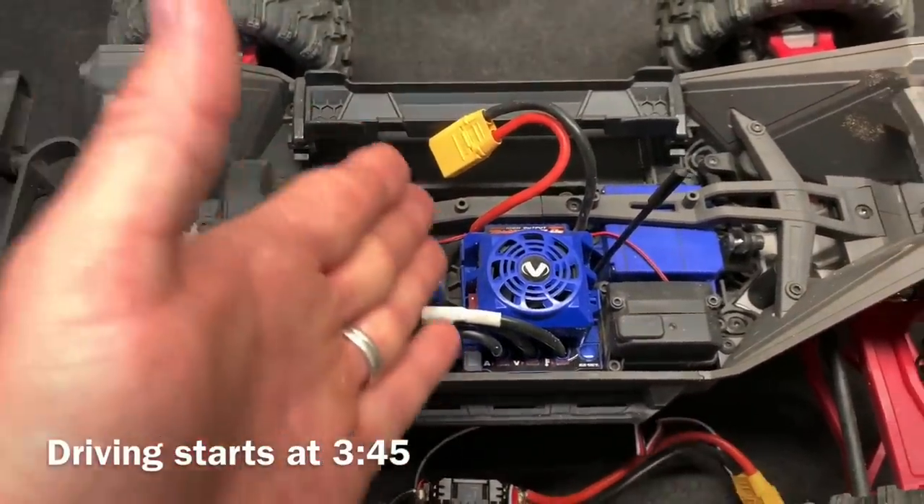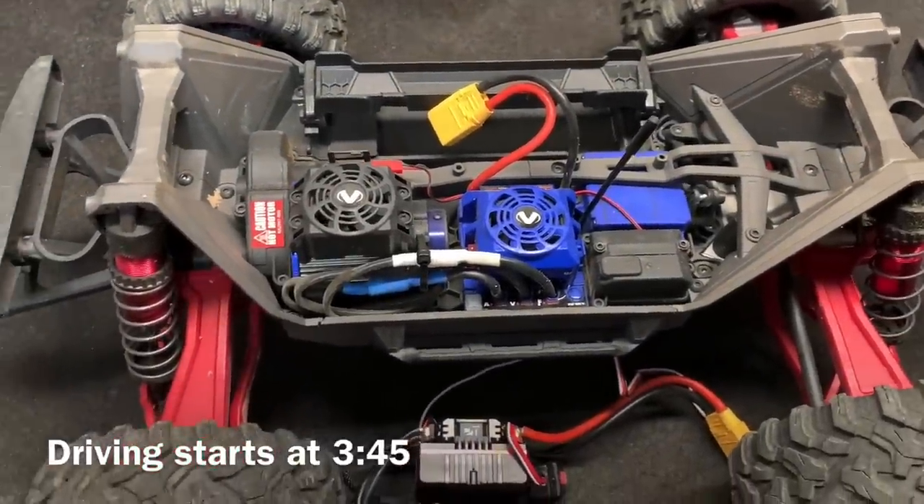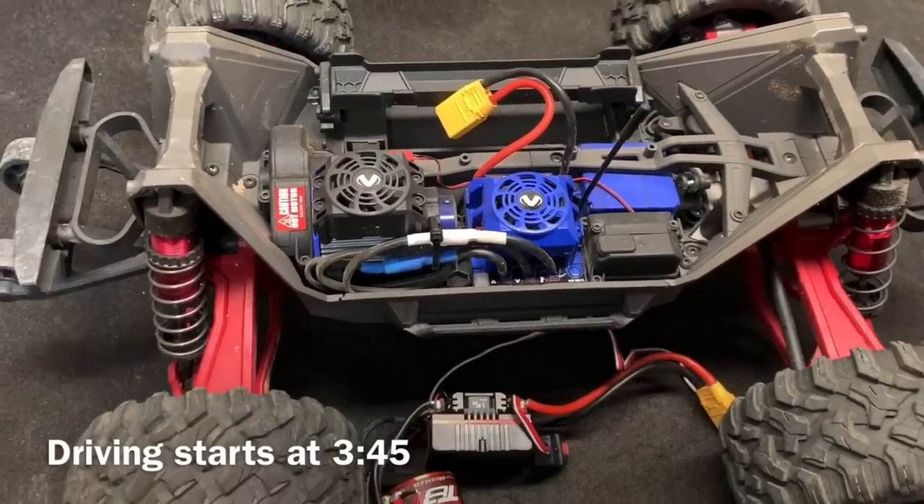Now we're just going to start taking stuff apart piece by piece. If you don't want to see the install, the bottom left corner of the screen shows the timestamp — that's where we start driving.